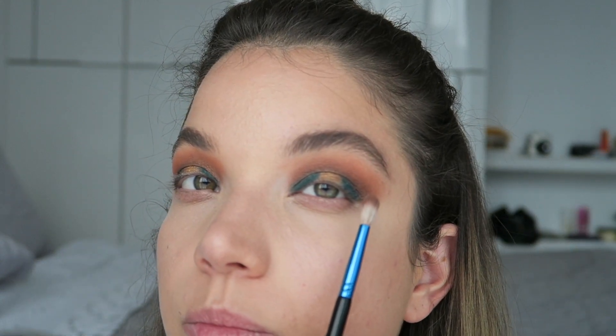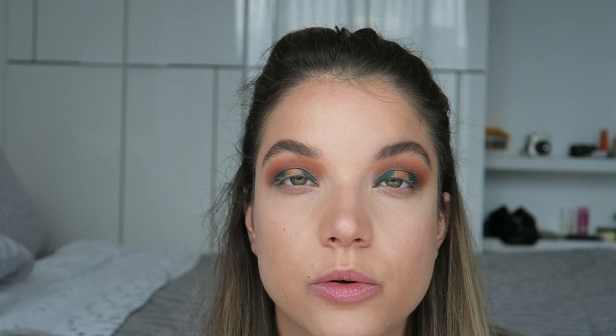The lines on my lid — the separation between the blue and the gold — are looking pretty hard, so I want to soften those a little bit. I'm going to take a little bit more of that gold NARS shadow and just very lightly go over the edges.